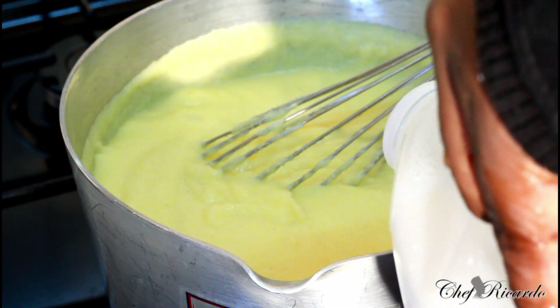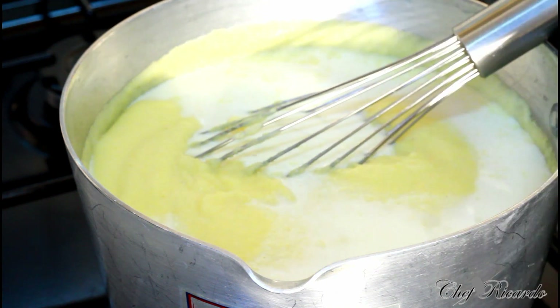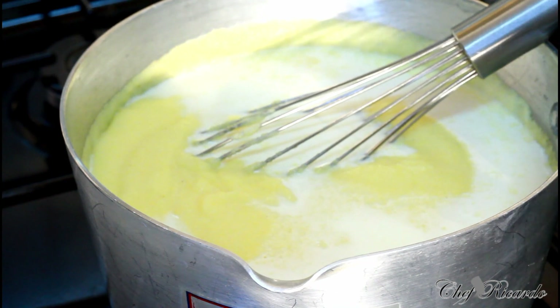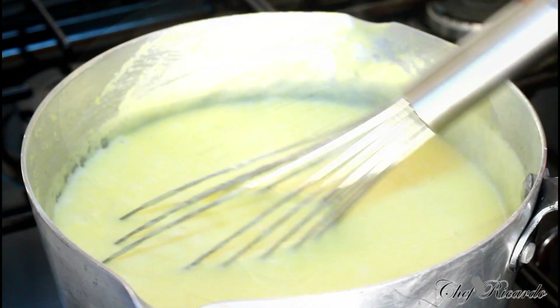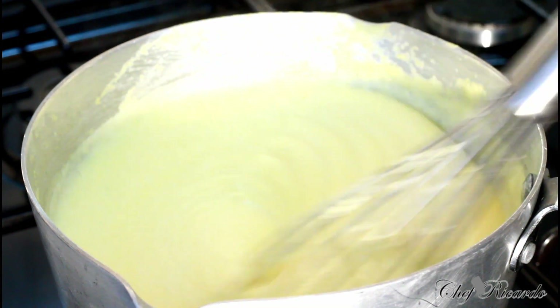I'm gonna pop a little bit more milk — roughly about half a cup of milk inside of it — and it will come back down. As you can see it was thick, and I just add a little bit more milk to get it to the right consistency.